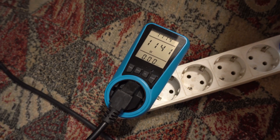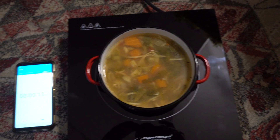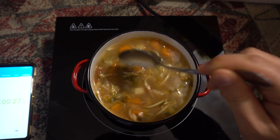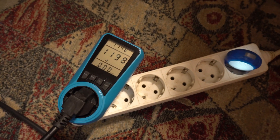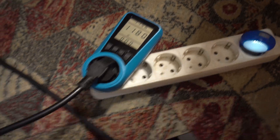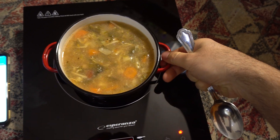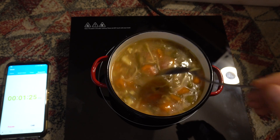Now it's consuming 1.1 kilowatts. We hear sound. 29 seconds. It says 1600 here, there is 1100. It's warm already. By the way, this is heating up the handles also a little bit, not too much. Power consumption is pretty constant and it's getting warmer. I can see steam already.